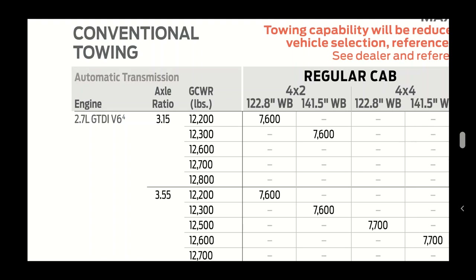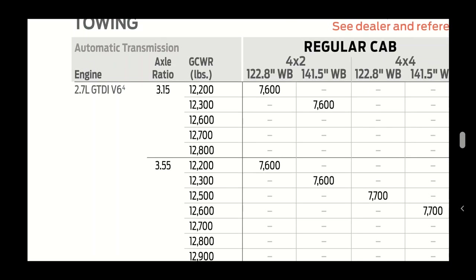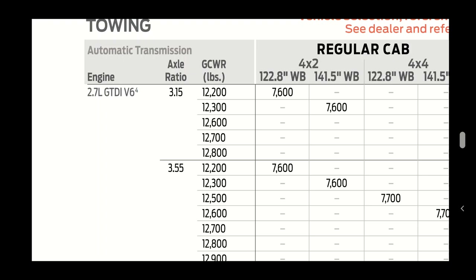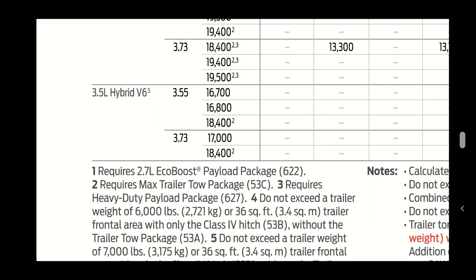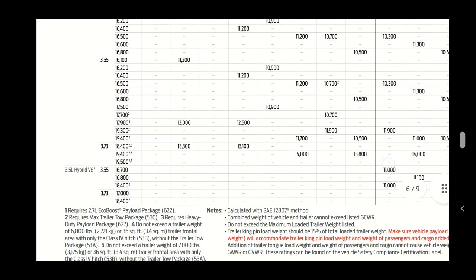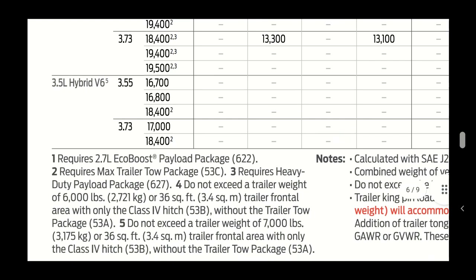The gross combined weight rating (GCWR) is the max total weight - your gross vehicle weight plus whatever trailer you have. You can subtract the gross vehicle weight rating from that number to get what you have left for max towing capacity. In our case, it requires the max trailer tow package, which we do have, giving us a GCWR of 18,400 pounds.